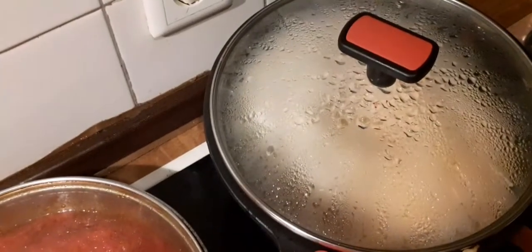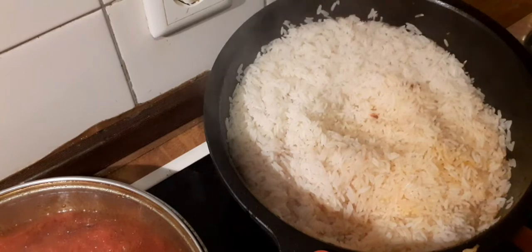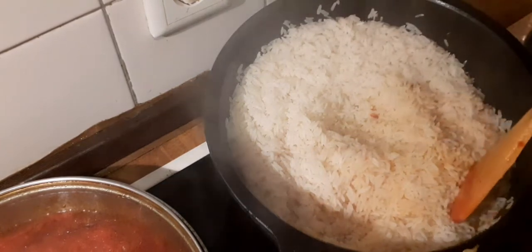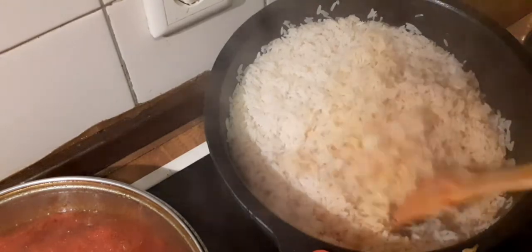Then I'm going to check on the rice. I can hear the sign of dryness in the rice — can you also hear that? So I'm going to stir it now.